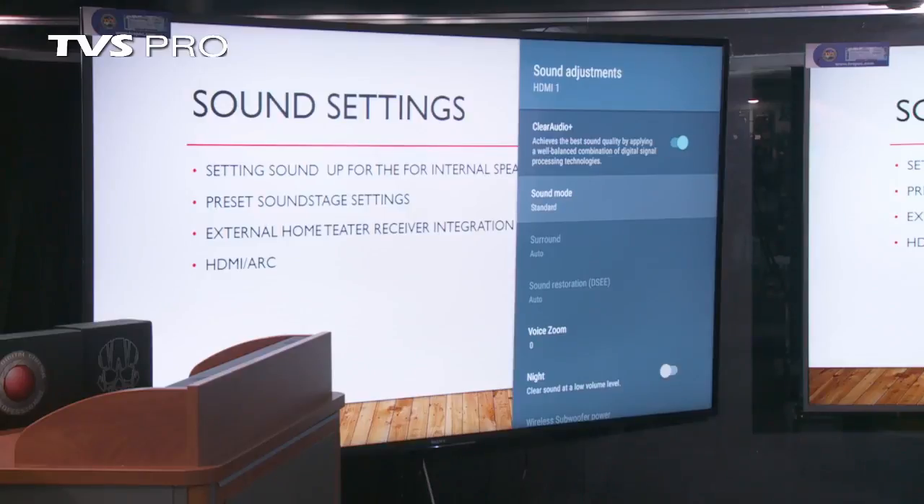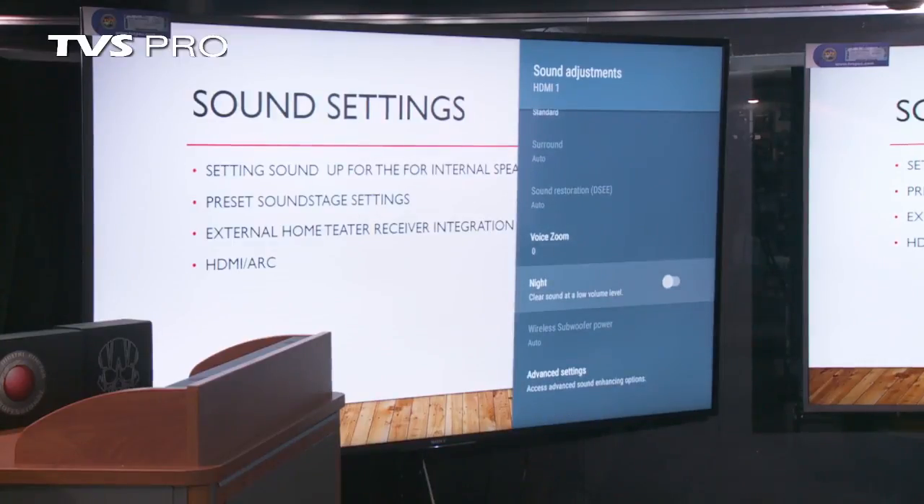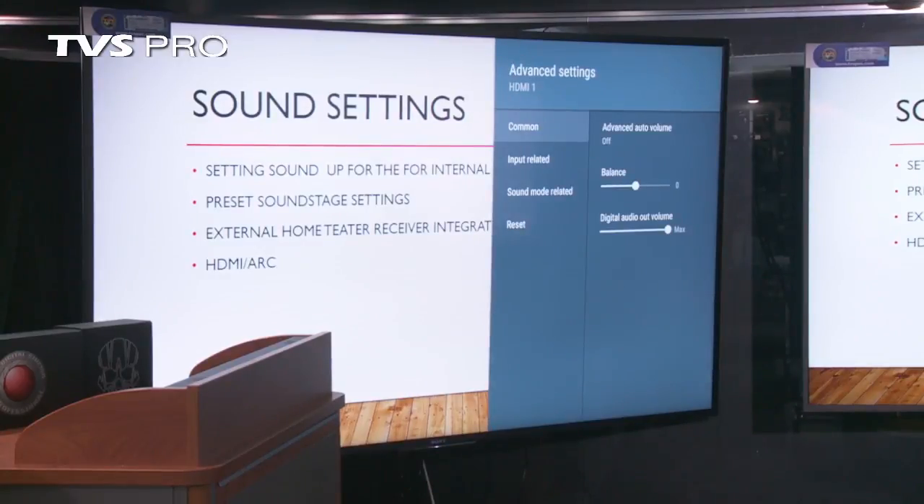Also, if you don't have a home theater receiver that supports ARC — the audio return channel — you may have to manually turn off the speakers yourself. There might be things to accommodate lip sync as well. So if your voice and picture are not in synchronization, you can usually adjust that to get them back in line. There's also balance, and you've got your digital output volume. If you're connecting through ARC, it sets up the baseline level of the signal going to your external amplifier or home theater receiver.